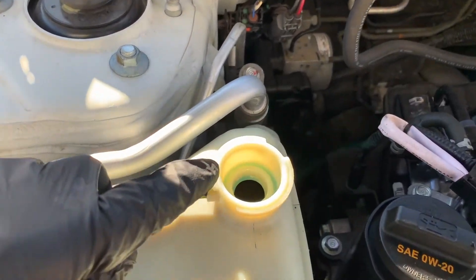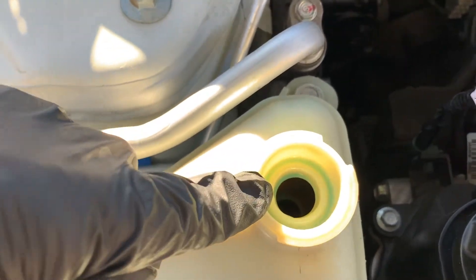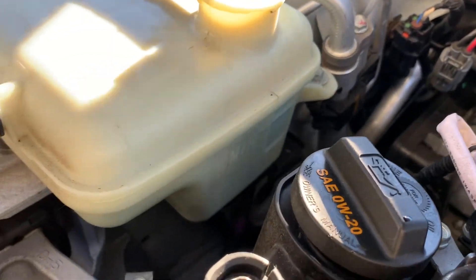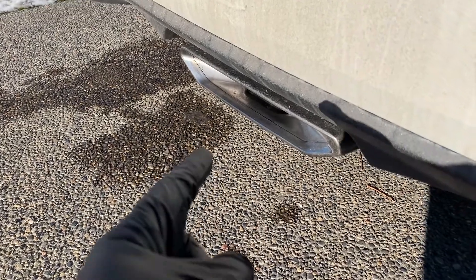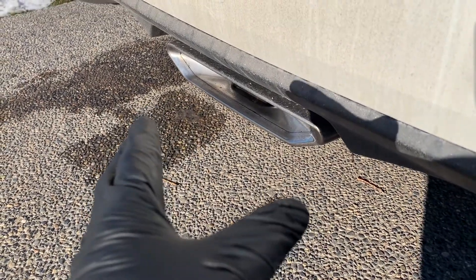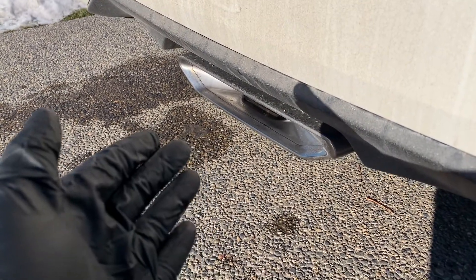With your engine at operating temperature, conduct another visual inspection looking for any sort of bubbling. That would be a bad sign, indicating the system isn't completely sealed and further inspection would be needed. Also visually inspect the exhaust — you don't want to see white smoke, as that would indicate coolant is somehow getting into the combustion chamber.